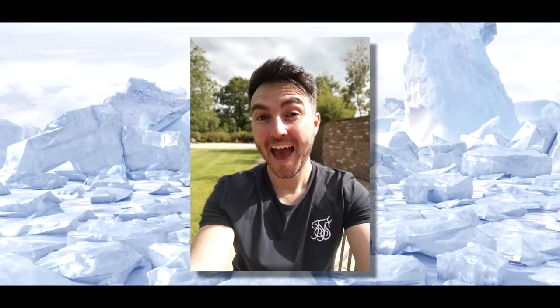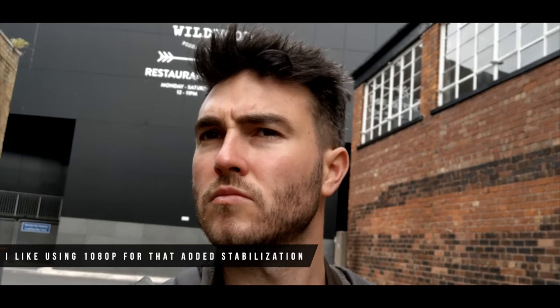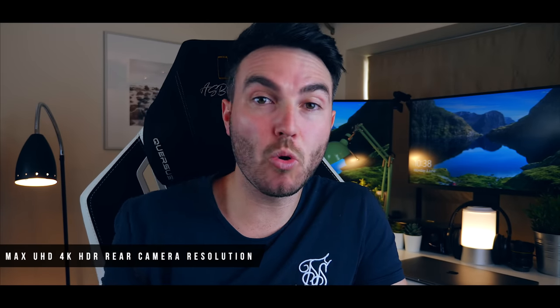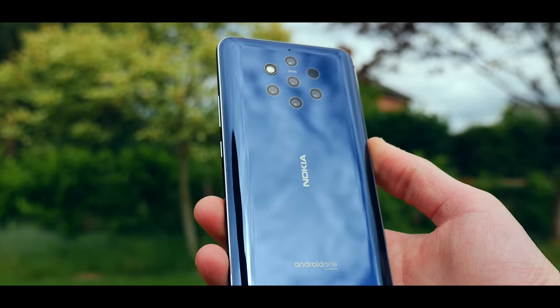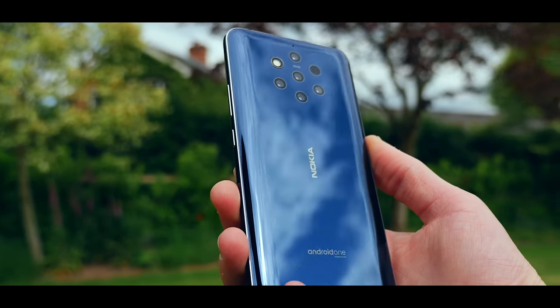The front camera is a 20 megapixel sensor and the different modes are pretty similar to the rear — square, bokeh, pro, photo, video and time-lapse. In terms of video you can shoot a maximum of quad HD at 30 frames per second, which is decent; there aren't many smartphone front-facing cameras that can shoot quad HD or 4K. Personally, with the inclusion of five lenses on a smartphone it does feel like a missed opportunity not having a wide-angle lens, but you can't have everything.